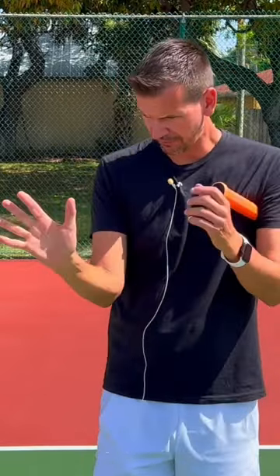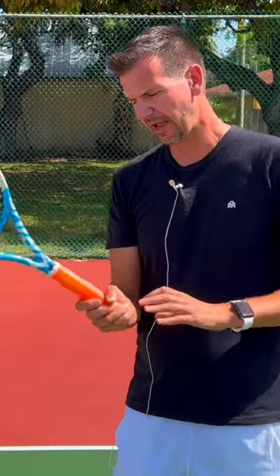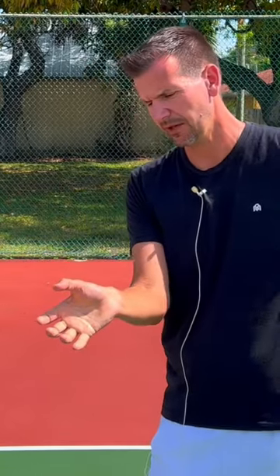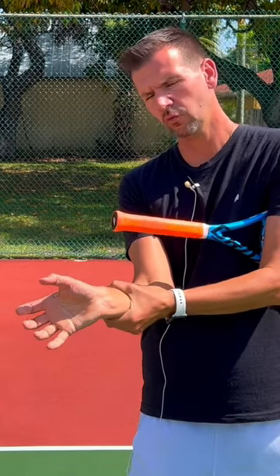Let's take a look at the wrist. Let's position my wrist at the proper contact point — making sure it's the exact contact position for a semi-western grip. My wrist would be like this, so I'll let go of the racket so you can see my wrist in this position.